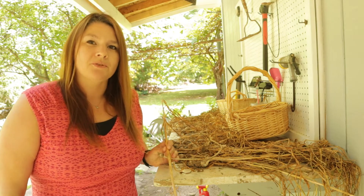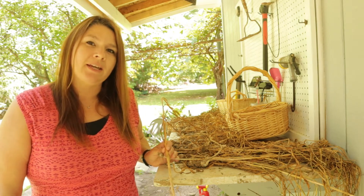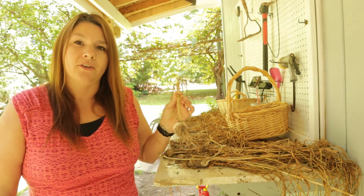Hello and welcome back. My name is Rebecca and today I am back in my garden processing all of the garlic that I harvested.